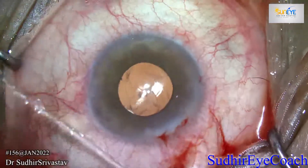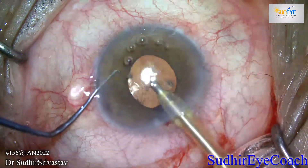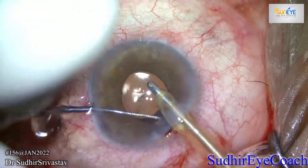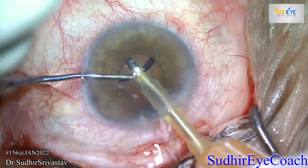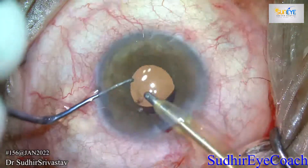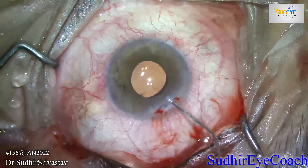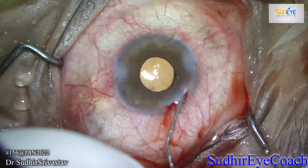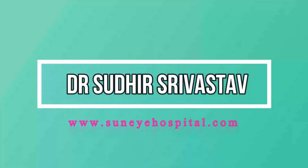Thorough removal of viscoelastic is always very important. Remove it thoroughly from the anterior chamber, and always go behind the IOL and wash any viscoelastic that remains there, because any leftover viscoelastic might cause raised intraocular pressure in the post-op. Thanks for watching.